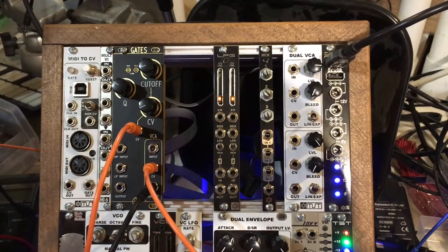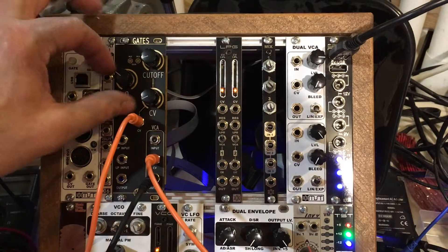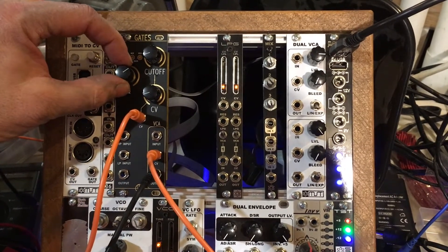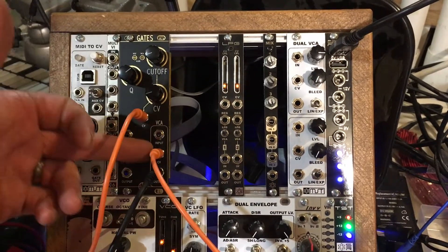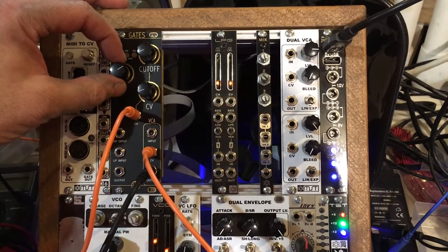Furthermore, if I patch an LFO into the CV control of the self-oscillating resonance here, you're going to hear some really, really cool things. We've got the envelope affecting the VCA amplitude, but then let's get some cool polyrhythm stuff. Check it out.